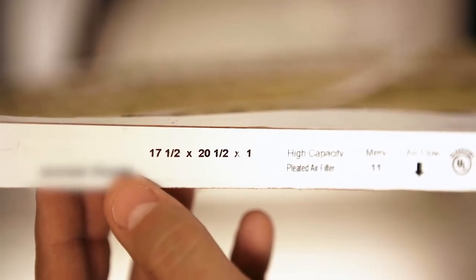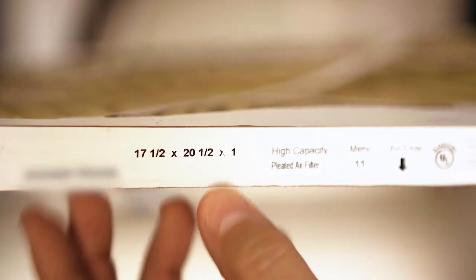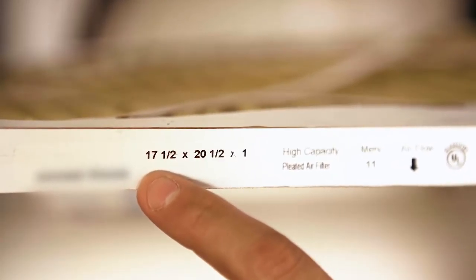Your filter is measured in inches. The first number is the width, the second being the length, and the last being the depth.